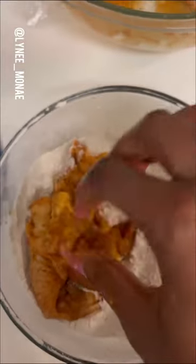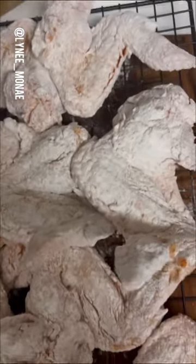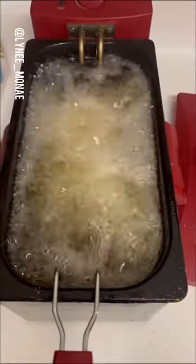Put that chicken in that flour and shake it up, shake it up, shake it up! And if at first you don't succeed, dust that chicken off and try again. Give them about five minutes to bond and get to know each other, and then put them in that oil at 375°F for six to seven minutes.